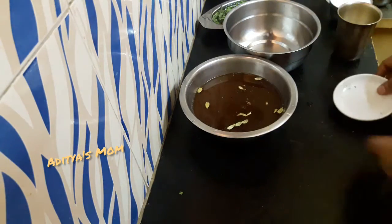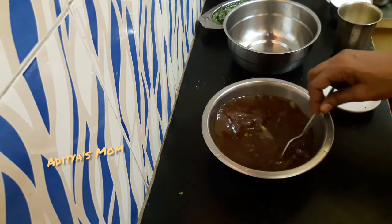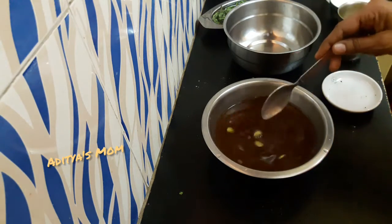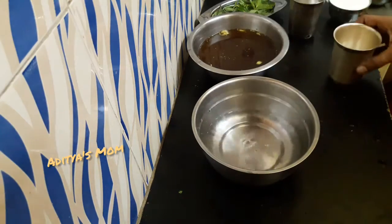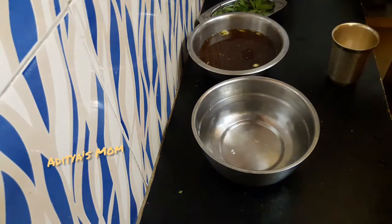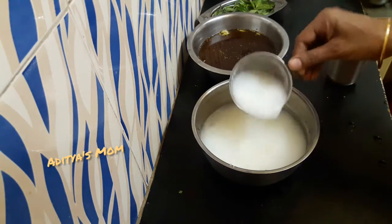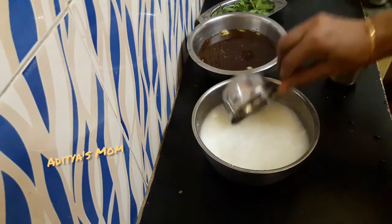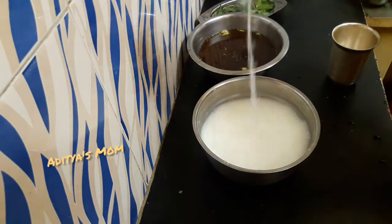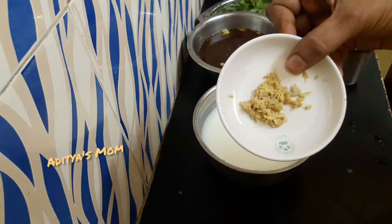Put the sauce in a cup. I am going to put this in a bowl. I will put it in a bowl. Put a cup of tea and put it in a cup of tea, then in a bowl of tea.